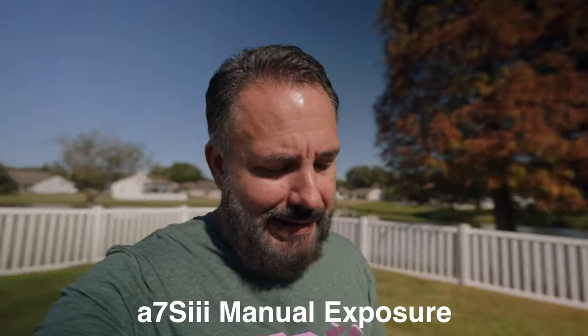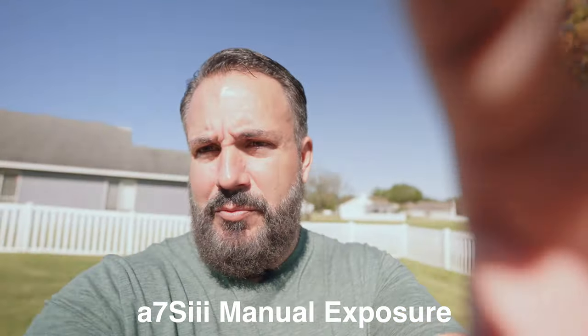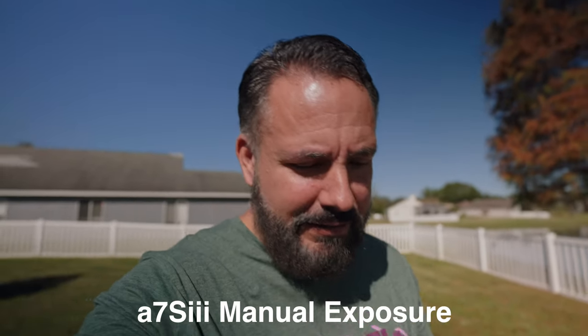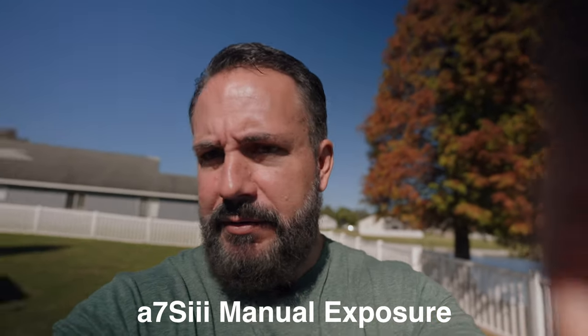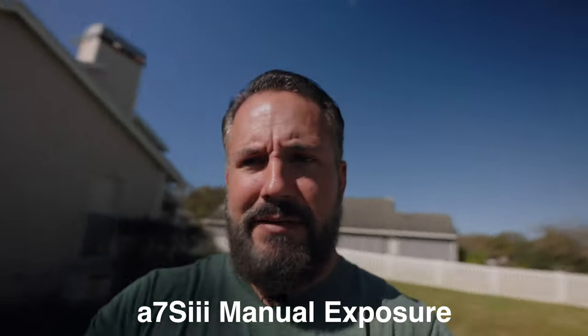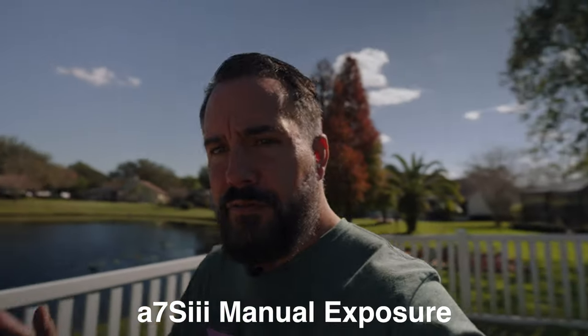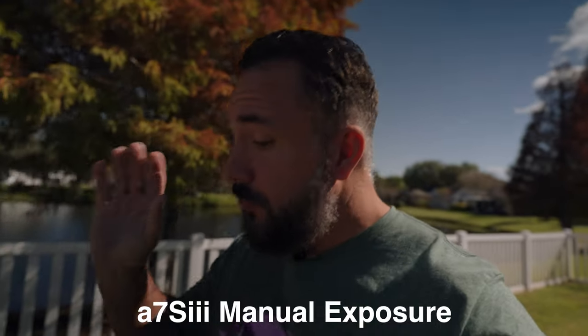If you're trying to vlog and walking around with constantly changing exposure, you're constantly fiddling with the camera and I think it's a little bit distracting. Your motion blur is going to be wonderful shooting manually — yeah, probably. But I don't think it's necessary if you're just walking around vlogging. Just my opinion. Aperture priority is the way to go for that kind of shooting.